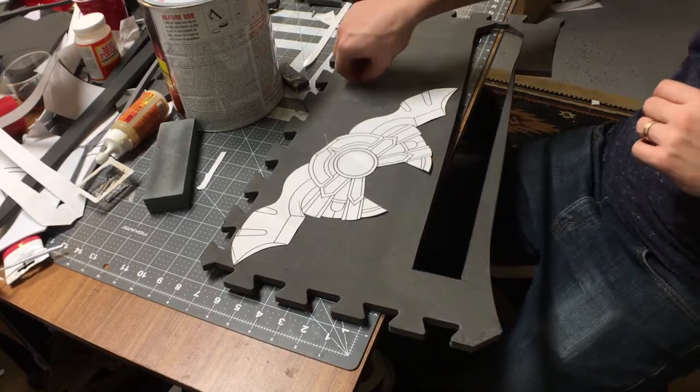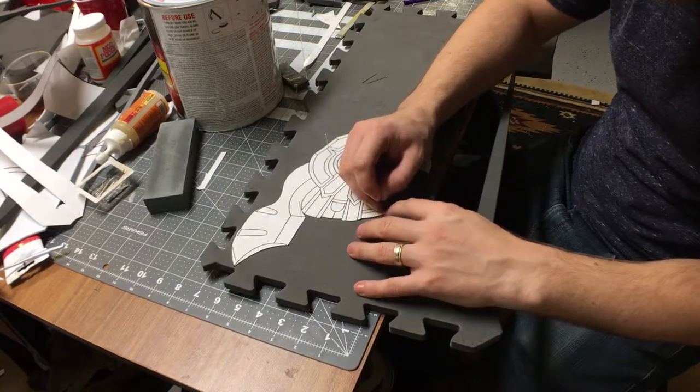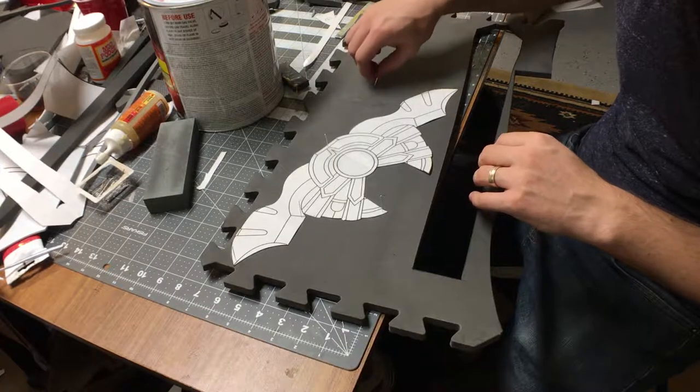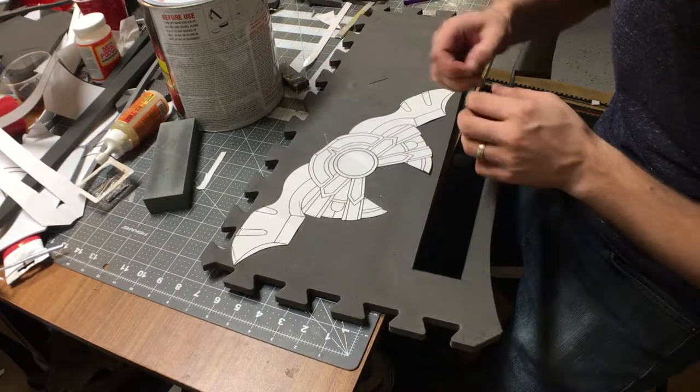The first thing I did was I pulled reference images into a photo editing software and developed some line art templates. I printed those out, cut them out, and started pinning them in place on my foam.